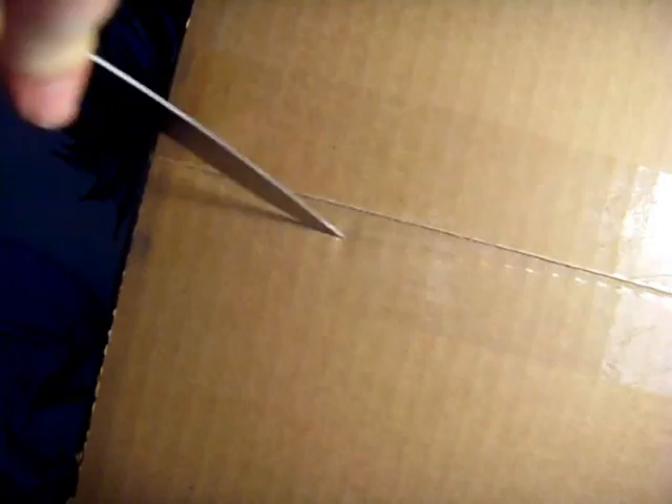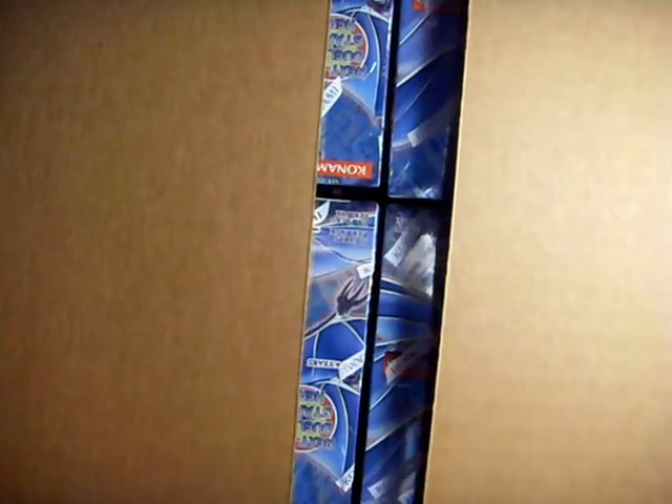What's up, YouTube? This is GalactaGod, and I'm here with the case opening to the Generation Force case that we just bought. Here we go, get all this open, and here it is.